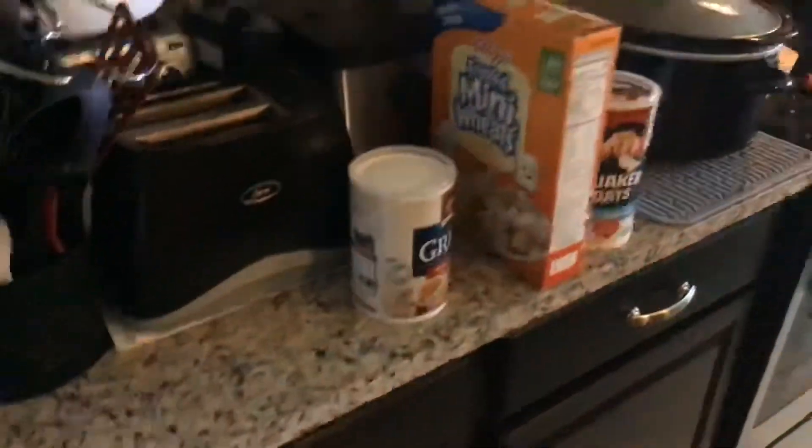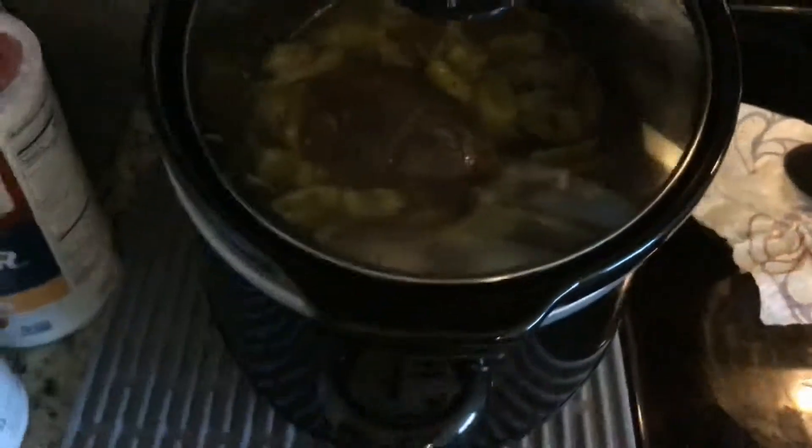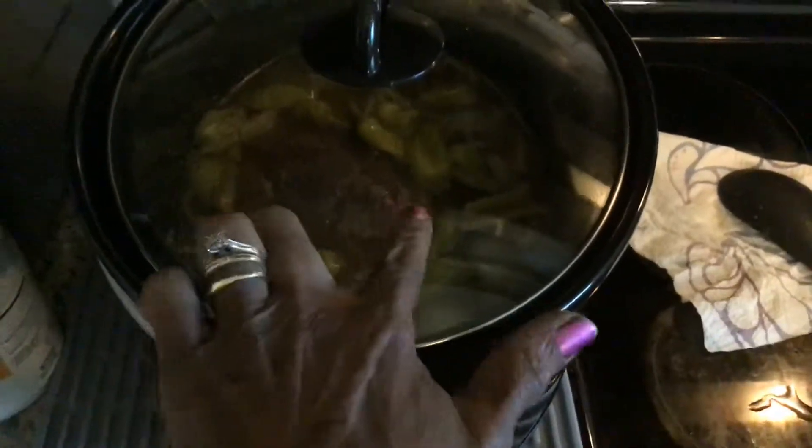Let me turn that light on so you guys can see this pot. It's cooking slow, but it's getting there. It'll start boiling — you can see it around the edges as it's cooking. A crock pot is pretty slow, so we're going to let that do what it do. That's why I love glass; you can actually see through it. Those beans are working.